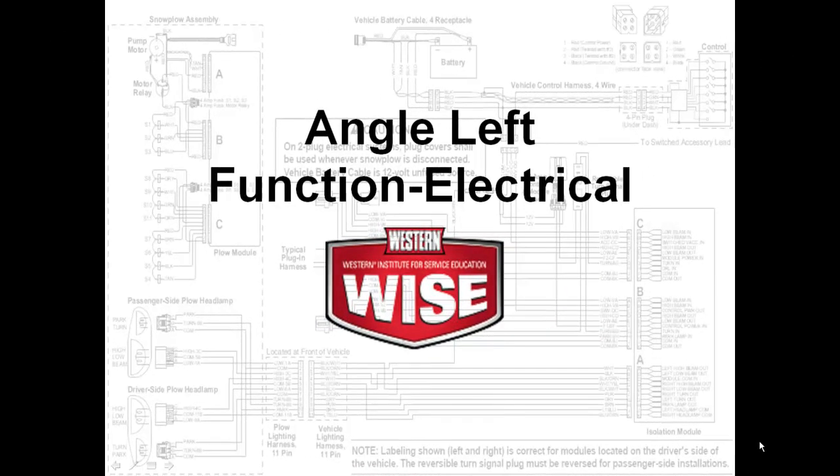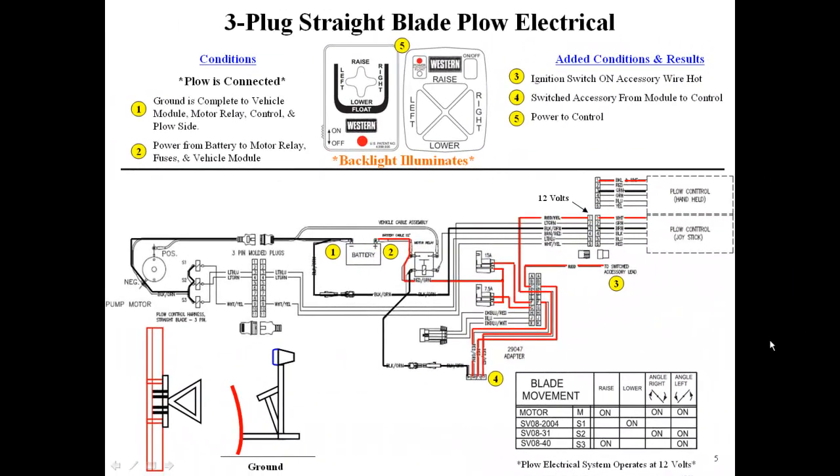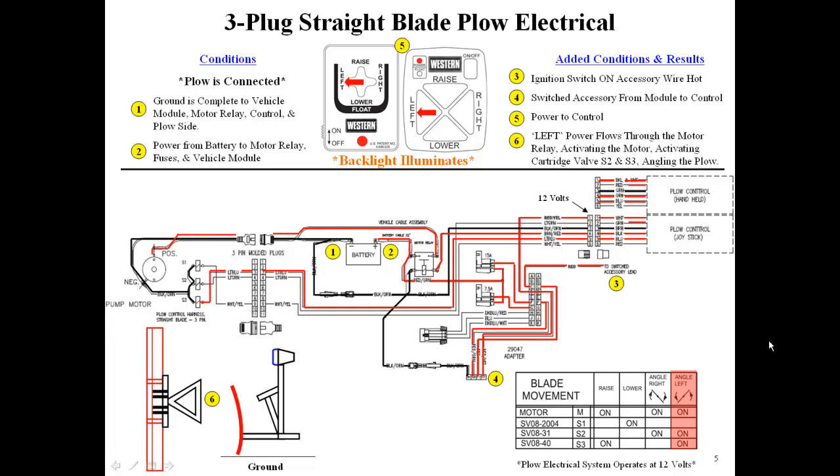We will now demonstrate the angle left function. Pressing the angle left button on the cab control sends 12 volts to the S2 and S3 coils and the motor relay, activating the motor and angling the blade left.